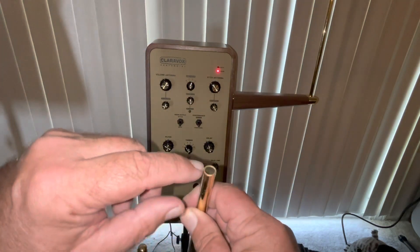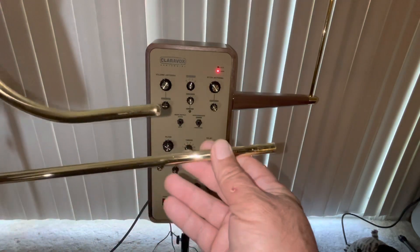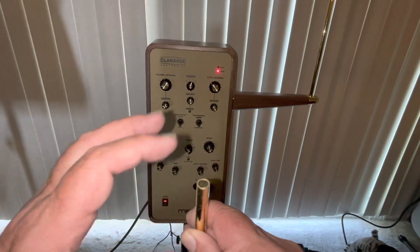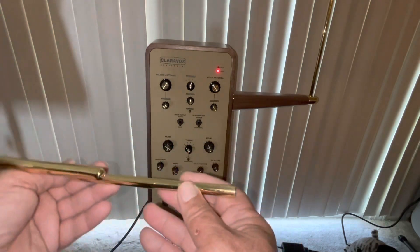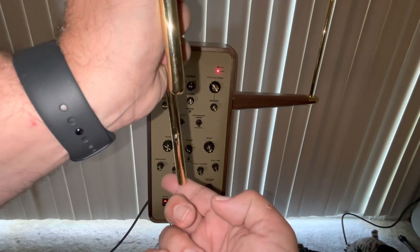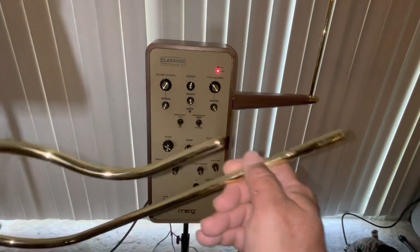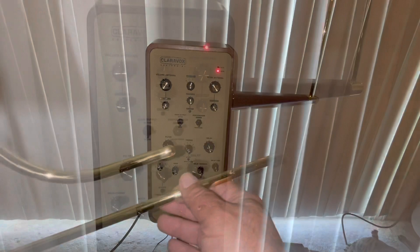But this portion should be bare metal — this is the part that is inserted directly into the Claravox. The only way to ensure that this is bare metal, which it was not, is to very gently take some very fine sandpaper, put it flat on a table, and then very gently sand the lacquer off. That's an important step because this is what is connected inside the Claravox and makes contact with the internal components.